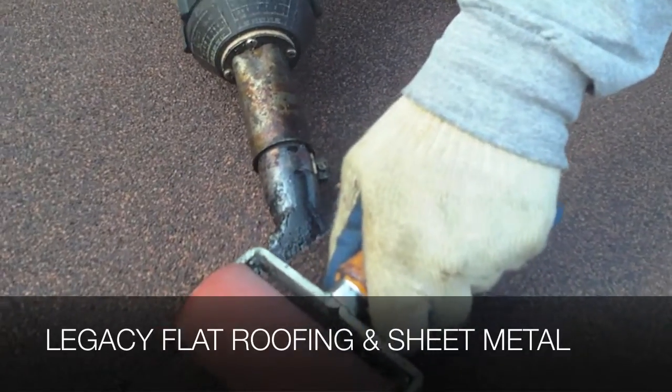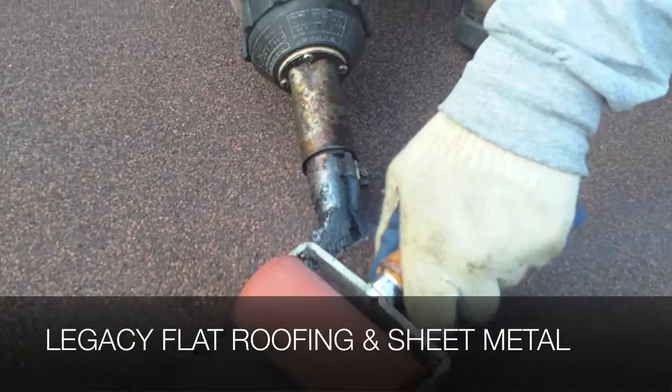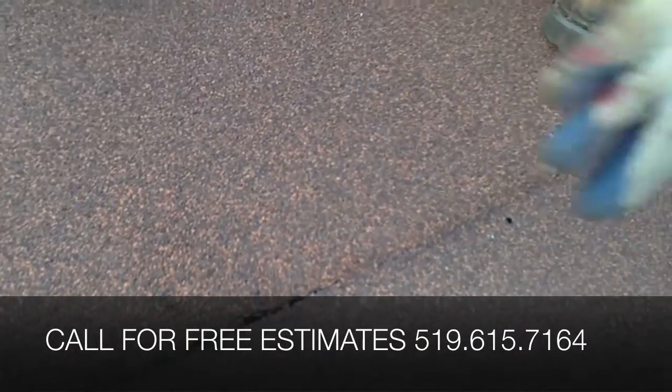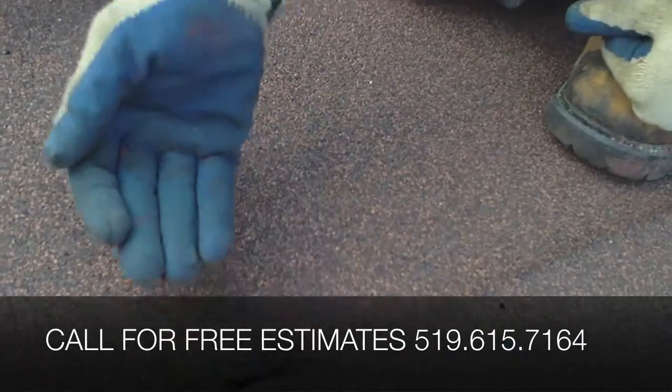If you're trying this at home and you're doing a do-it-yourself project, if you don't see this bleed out, you're allowing water to come back underneath. This is basically almost like a sandwich layer, so water can't come back underneath.